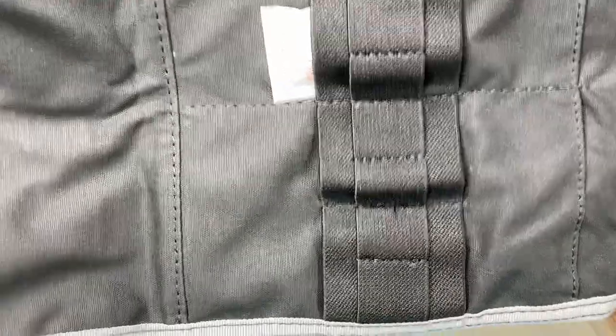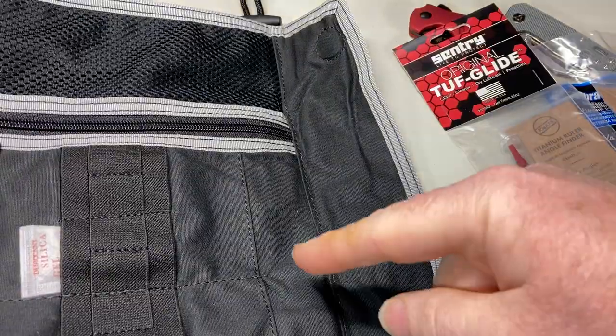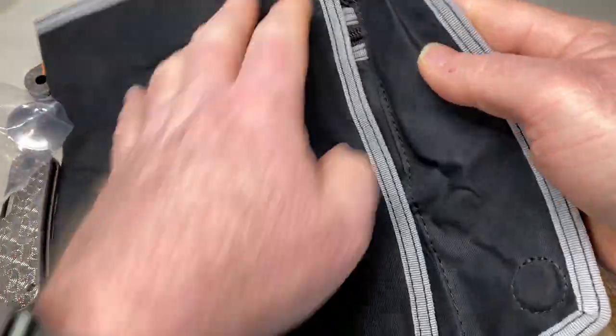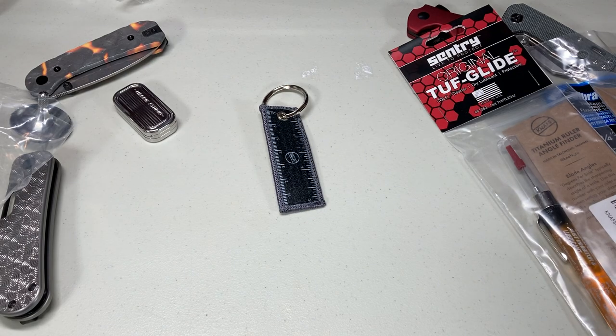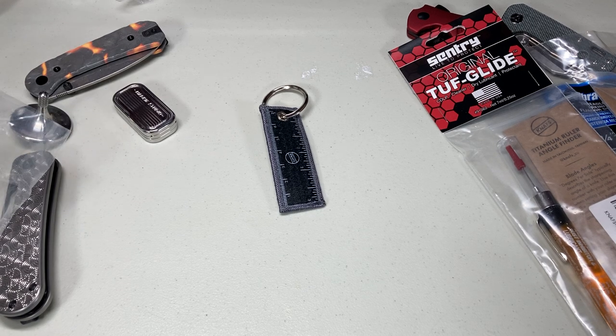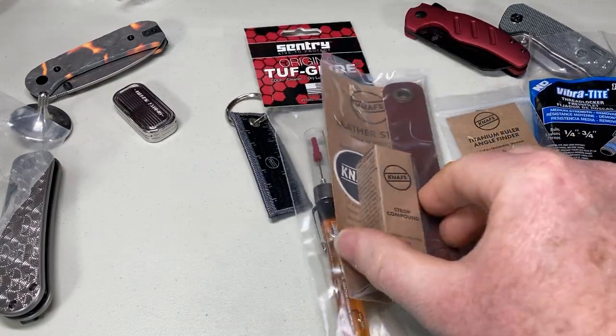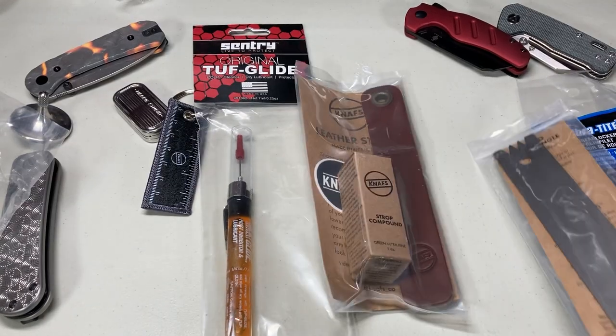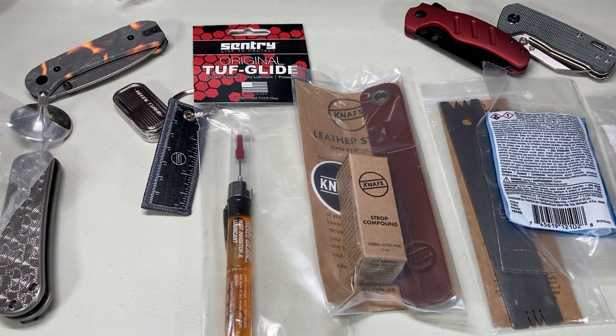All this stuff is on his website. He does sell the loaded burrito — I think it's like $89. That's the loaded burrito that Ben Peterson sent to me from NAFFS.